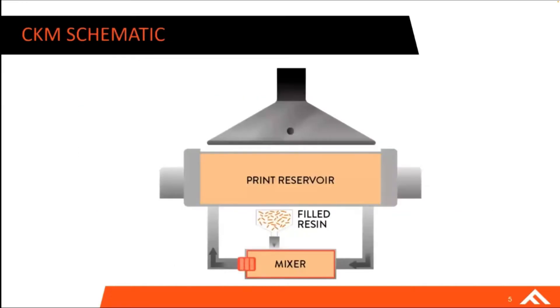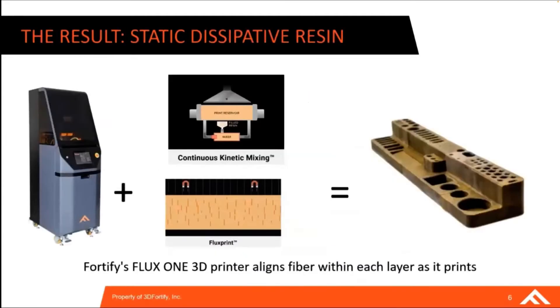This is a schematic of the CKM that we use. Essentially we add our resin to the machine and mix, heat, and meter throughout our reservoir to maintain the suspension of fiber. We continuously do that so we're able to maintain fiber suspension. The result of this Fortify printer with continuous kinetic mixing enables us to print this static dissipative material — a highly fiber-loaded material with really nice properties for the ESD space.